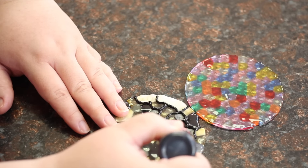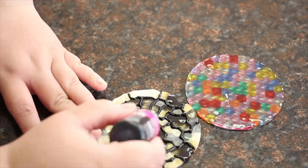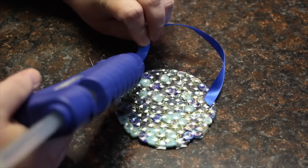Next, you can take your puffy paint and outline the picture or make lines to make it look like stained glass. If you use the puffy paint, let it dry for about 2 hours depending on how much you use. After the paint is dry, you can attach the ribbon with some hot glue onto the back side.